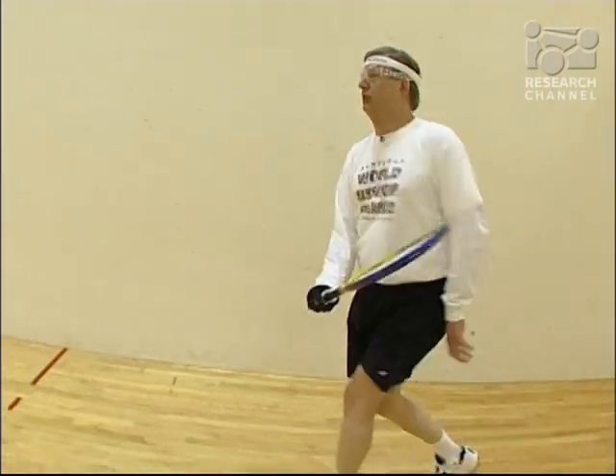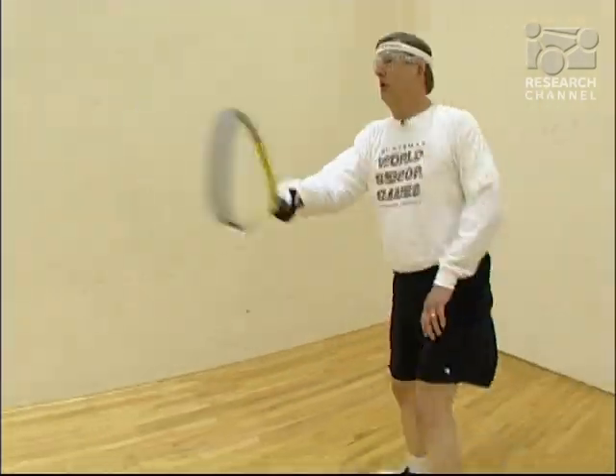With no artificial socket to wear out, Jim could go back to playing racquetball as often as he likes. As Jim put it, 'The ream and run approach is just a wonderful thing, and I'm obviously proof of that.'